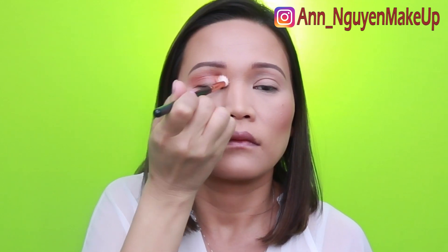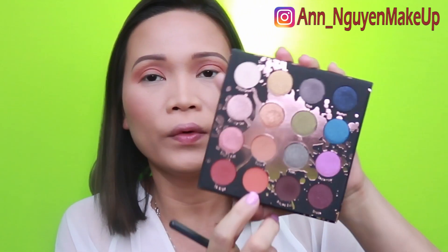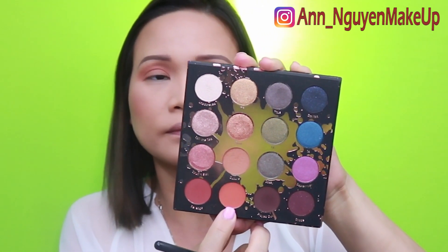We're just going to build the intensity of the crease. I just build up the color. I love a transition shade that you can build up because I don't want to go too harsh at first. Next, I'm going to go to the color right below it — it's Thick — and I'm just going to run Thick on top of Culture.